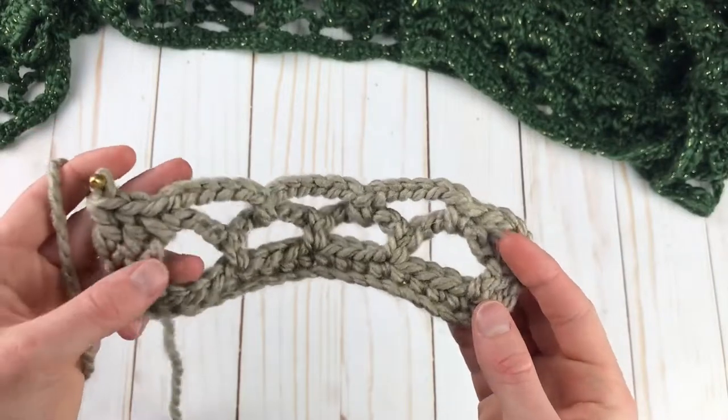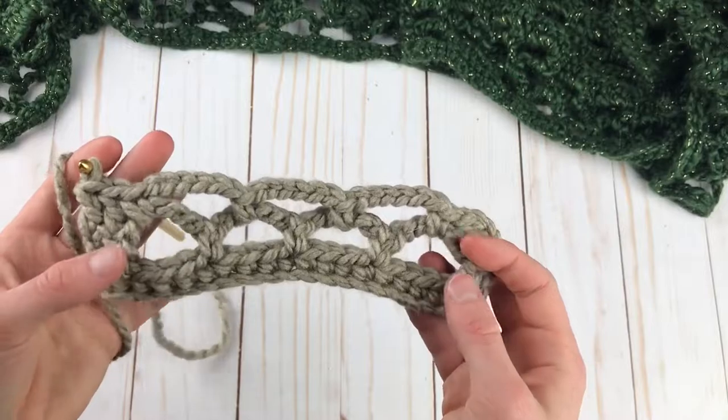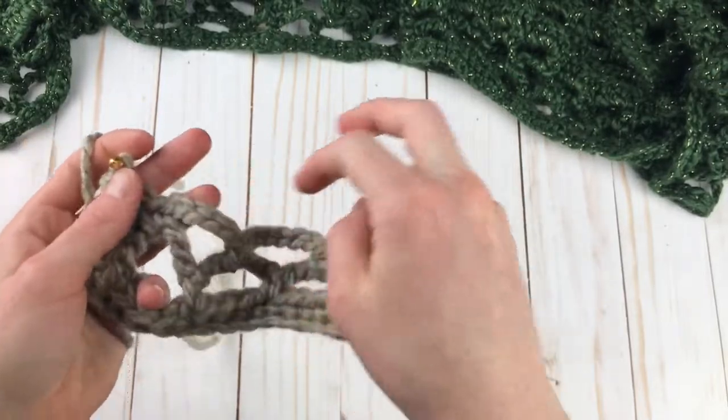Chain six again, skip the single crochet and go right into the next chain six space. Chain six, and once we get to the last chain space, single crochet into it again, and then just double crochet into the last two double crochet. So now we have one less chain space. Whenever we do these chain rows, we alternate between having four and then three chain spaces.